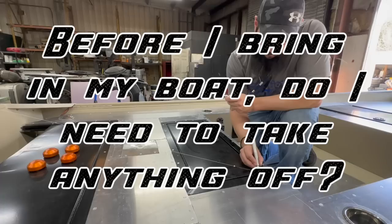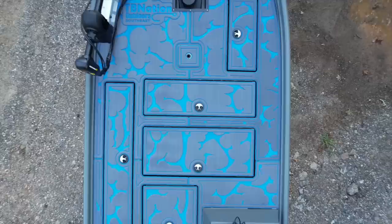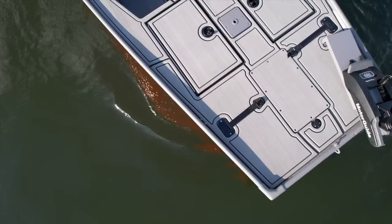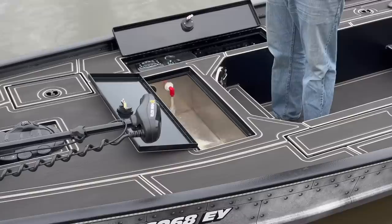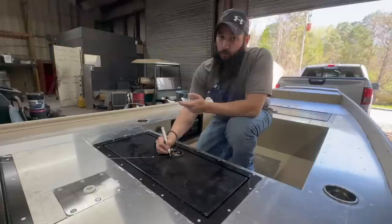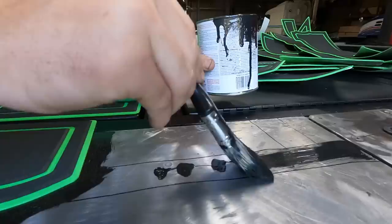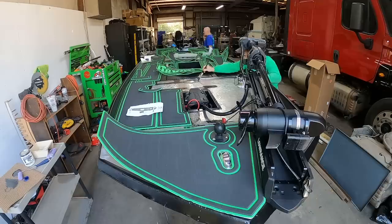If you're bringing your boat in to get scanned, do you need to remove anything? Anything you can remove that will be in our way — like outboards and stuff — does help. But if it's too big of a pain to move, it's no big deal; we'll work around it. As far as carpet goes, if you previously had carpet and are now switching to turf, you need to remove all of the carpet first so we can get an accurate scan of the actual surface. You'll also need to paint or use some type of coating to fix areas where the turf won't be covering, since turf doesn't cover every single surface like carpet does.